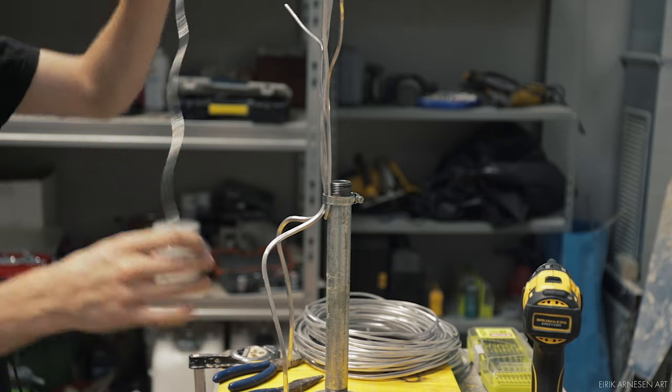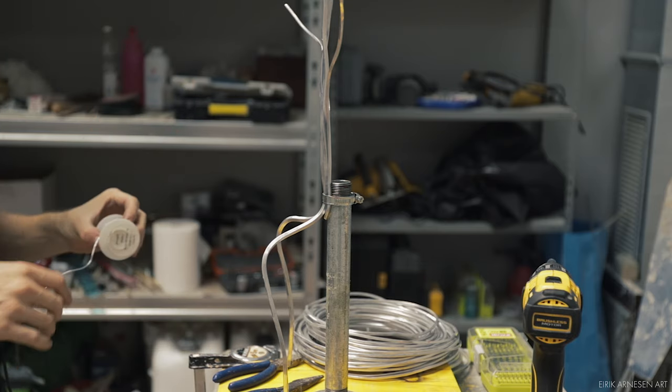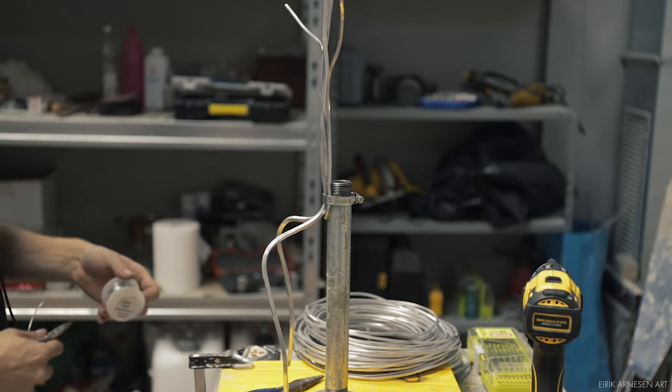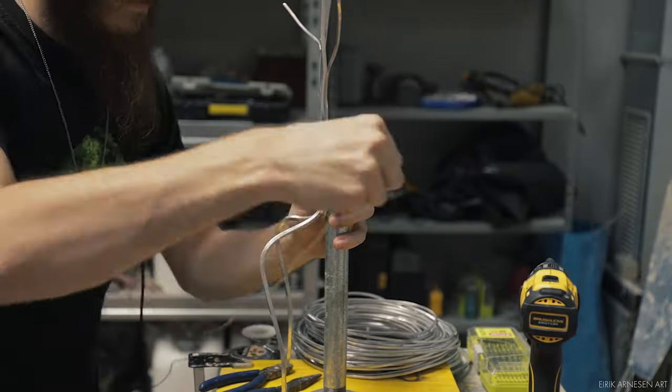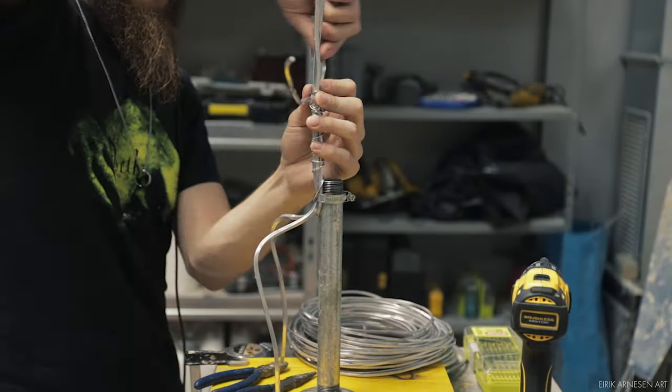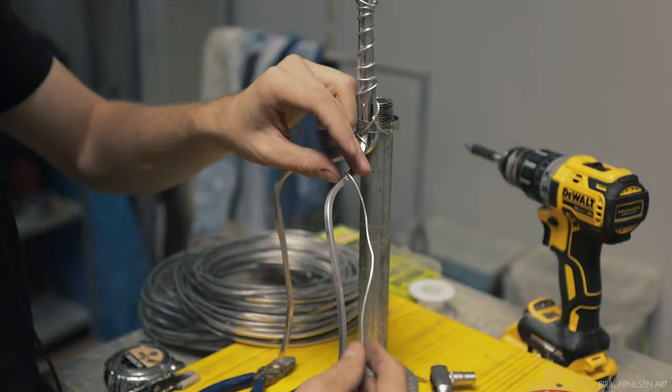Of course I'm somewhat more limited here than I would be making a standing figure, because the armature comes in contact with the plumber's piping where the figure is going to sit. But keeping it this way means things are a little simpler — I know kind of where the butt of my figure will end up.